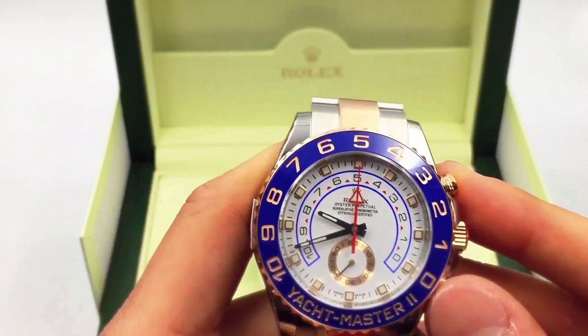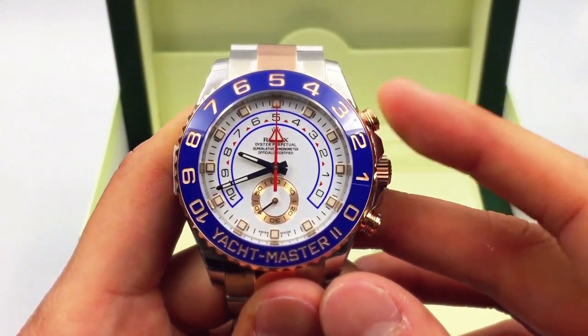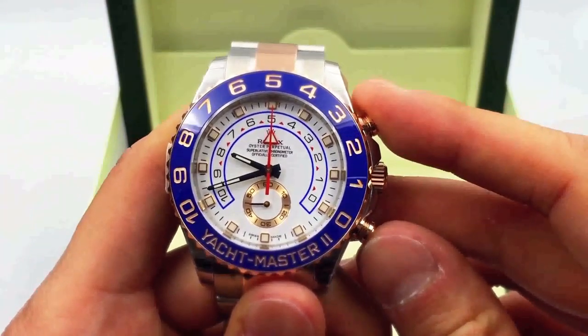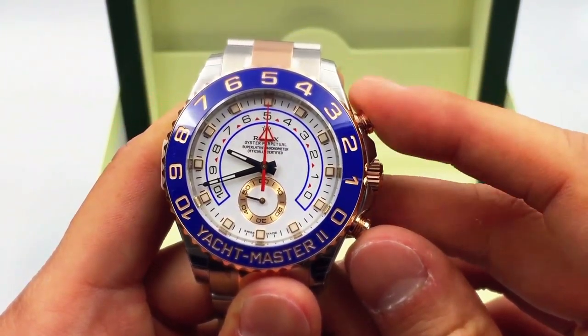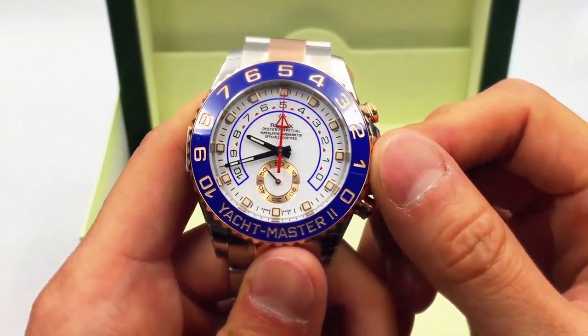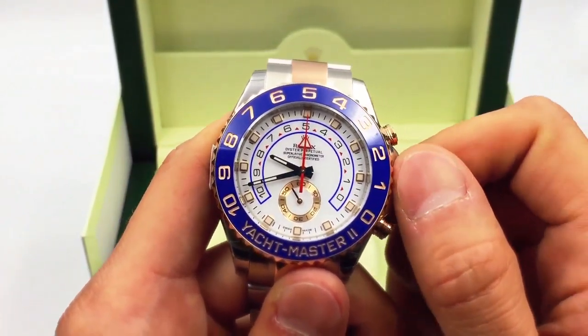This watch actually has a specific movement that allows you to program it. You can see this chronograph hand here. There's a top pusher button and a lower pusher button — that is traditional, as chronographs typically have a start/stop and a reset button on the bottom right.